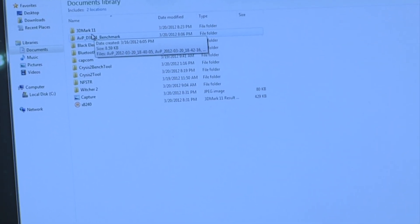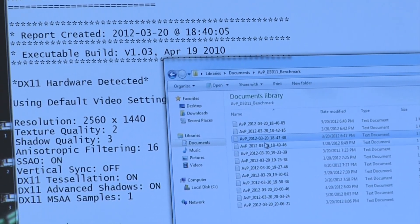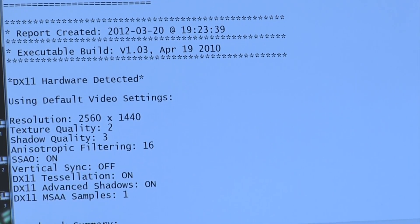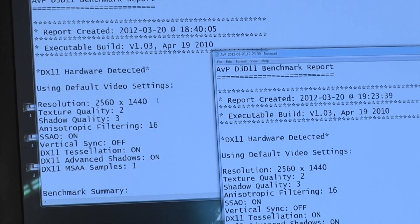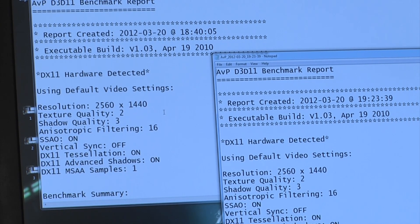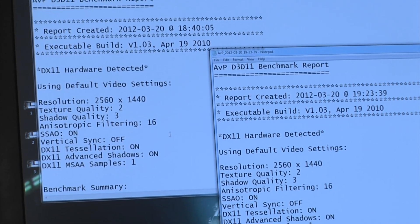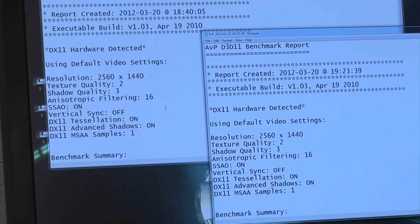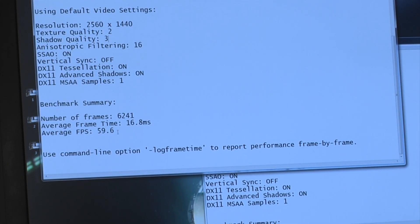We're going to jump into our Documents folder where it dumps out our results files. Here we've got one card, and here we've got two cards. We're using our new upcoming QHD panel, so we're running at a resolution of 2560 by 1440. The Aliens vs. Predator benchmark fills in all the image quality settings — we have tessellation, advanced shadows on, anti-aliasing, soft shadows — all enabled, so we're having a really high quality image quality experience. With one single GPU we're looking at a really nice frame rate at this high resolution and high image quality: essentially 60 frames, 59.6.